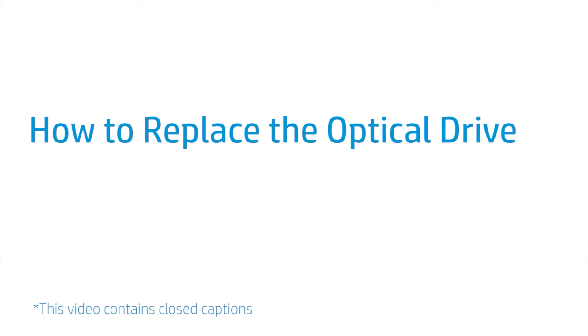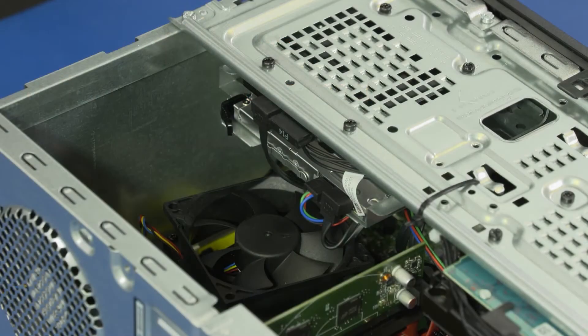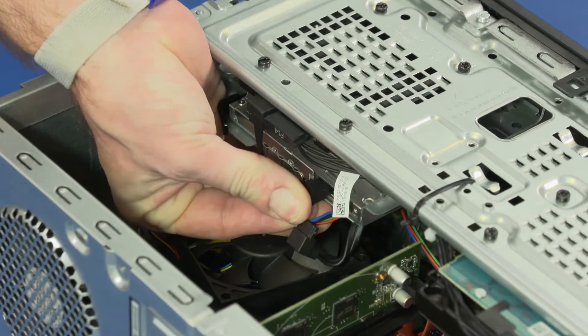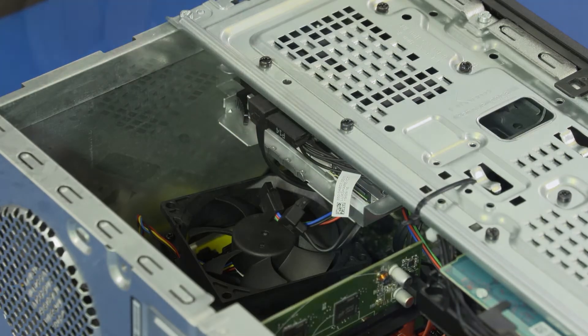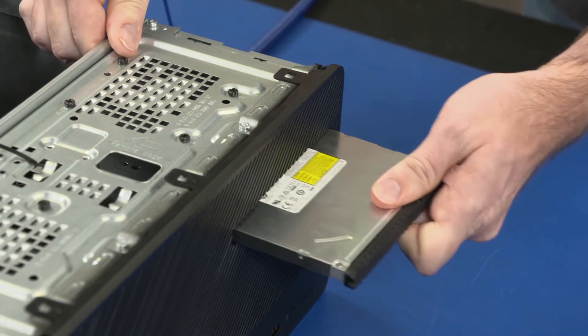How to Replace the Optical Drive. Before you begin, remove the access panel. Removal: Disconnect the power and data cables from the optical drive. Press down on the optical drive tray release latch and slide the optical drive toward the front of the unit. Slide the optical drive out of the cutout in the front bezel and remove.